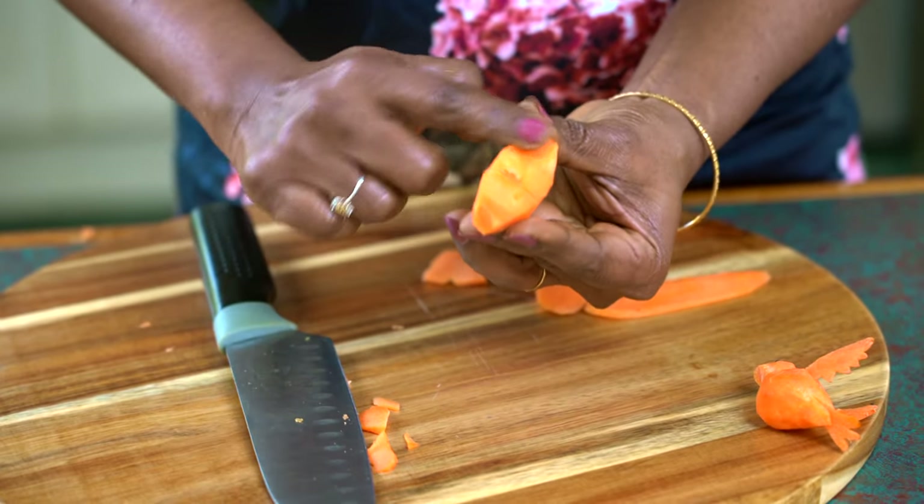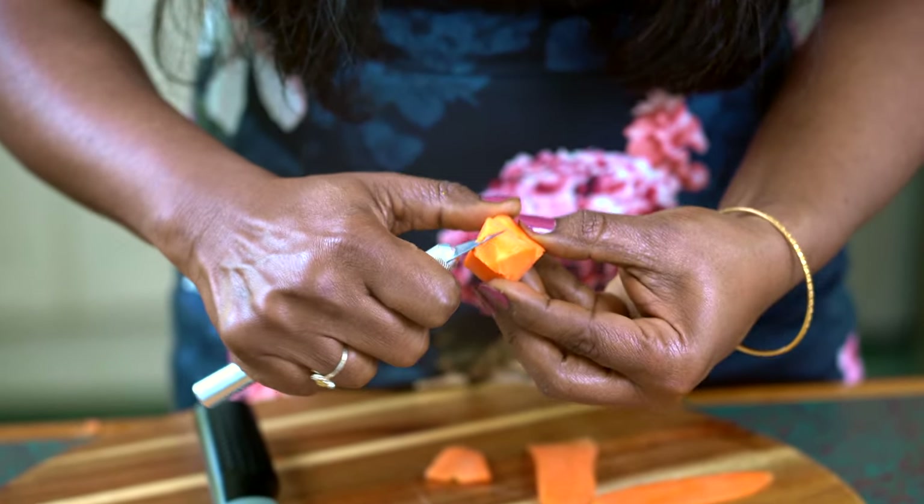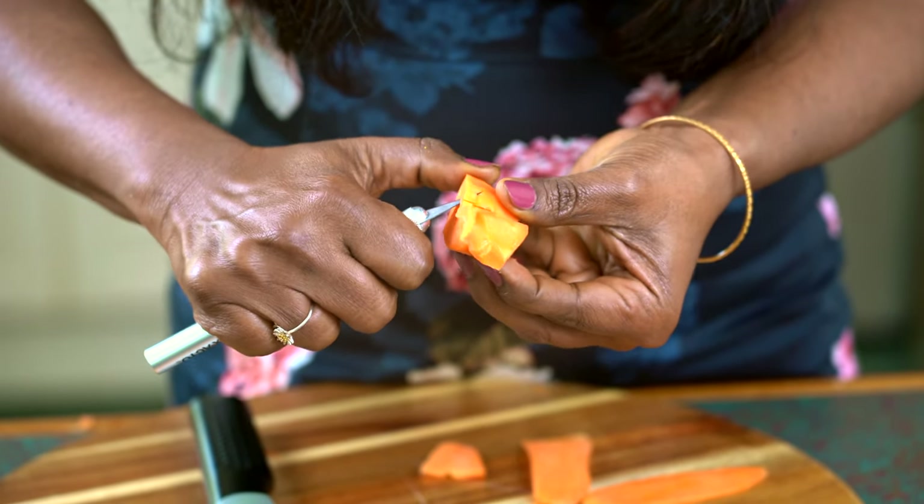We're going to cut off the sharp edges. I'm going to use this knife and trim the edges so we form a smooth body.